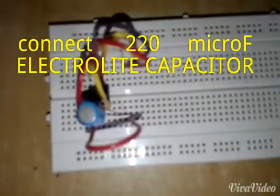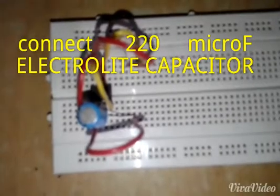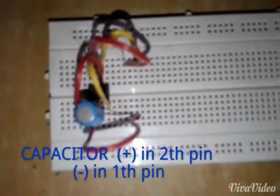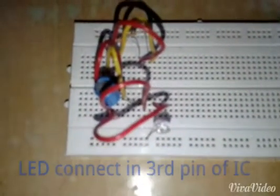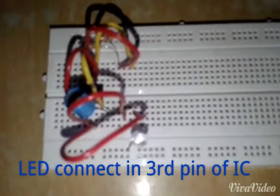The 10-volt 220 microfarad electrolytic capacitor is connected between the first and second pin of the 555 timer IC — the negative terminal to the first pin and the positive terminal to the second pin. The LED is connected between the first and third pin of the IC.